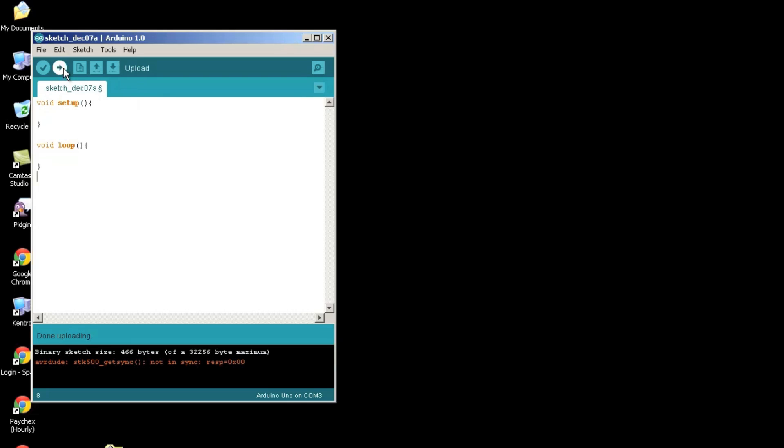Now I'm going to upload a blank sketch, and we should see a change in the behavior of the microcontroller once it's uploaded. Now that we've verified the Proto Snap is talking to our computer, we can start writing code. The first thing we're going to play with is the button.